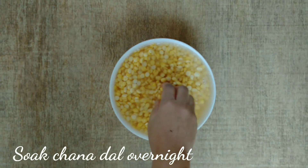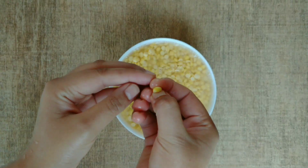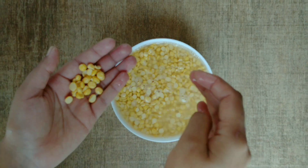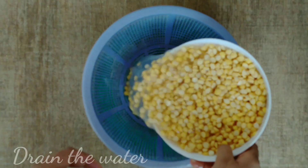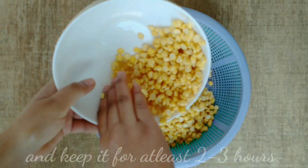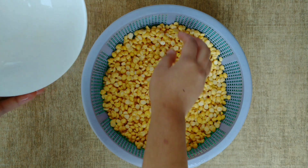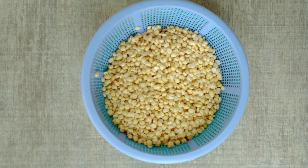First, I have chana dal and I soaked it overnight. After soaking, the two pieces of chana will become soft and we can make it better. Make sure to drain all the water for 2-3 hours so that all the water comes out; otherwise the dal will become very hard.